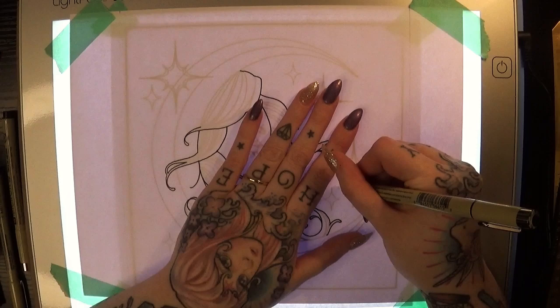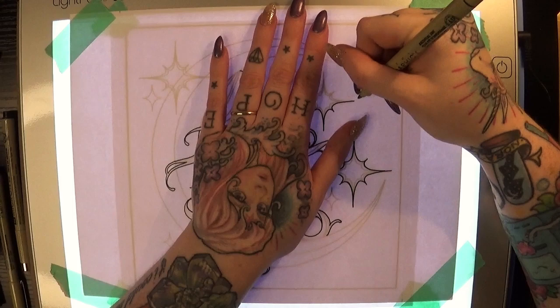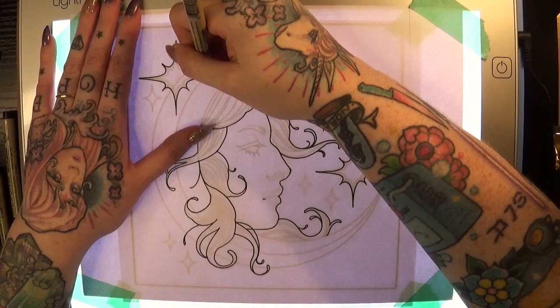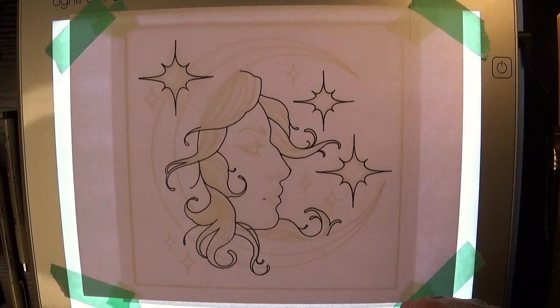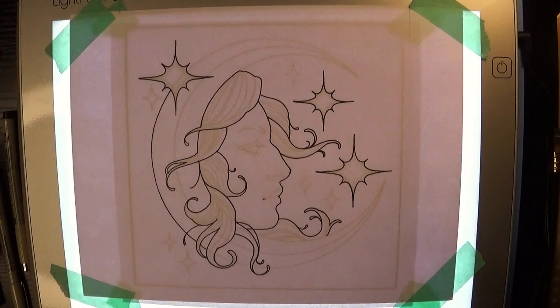I actually had to laugh a little bit re-watching this footage, because the way I'm holding the paper with my non-dominant hand is actually how I would normally hold skin to stretch it while I'm doing a tattoo — and here it's not really doing anything. I think it's just helping me feel a little more confident in the lines I'm pulling. Markers and paper can smell your fear a little bit, so it's important to feign confidence and fake it till you make it.